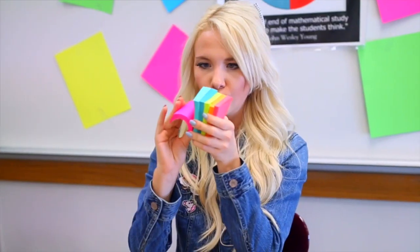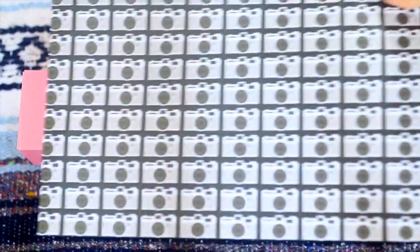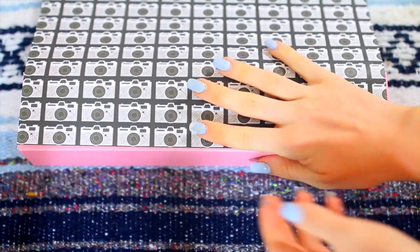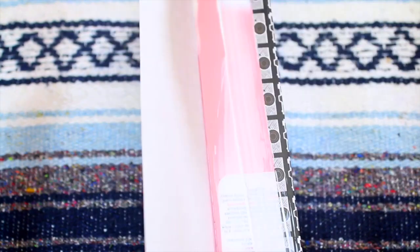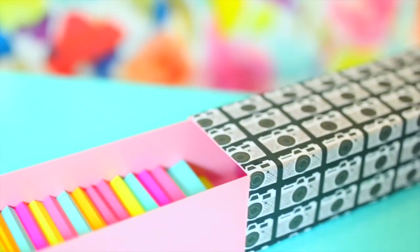The first DIY is some storage for our Post-it notes. All you need is any kind of long rectangular container — I used a macarons box. Take your favorite printed paper and glue it onto the box so it's covered. It's totally customizable; I really liked this one with Polaroids on it. After I finished gluing the paper on, I put in my mini Post-it notes and they fit perfectly — it makes a great DIY storage box.